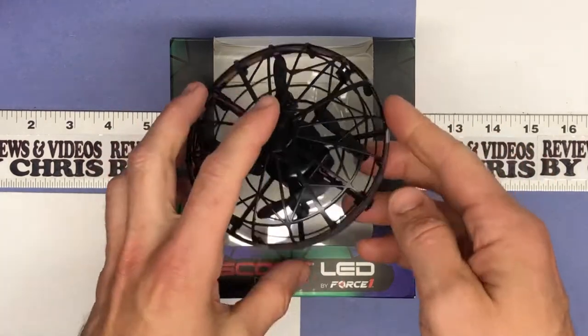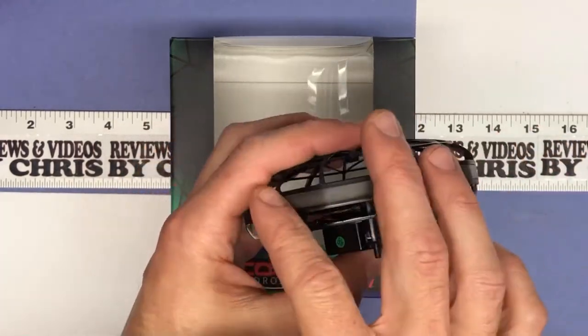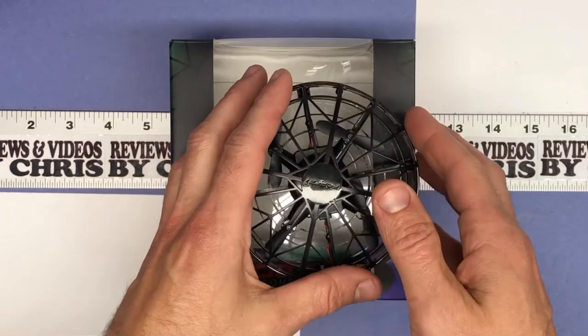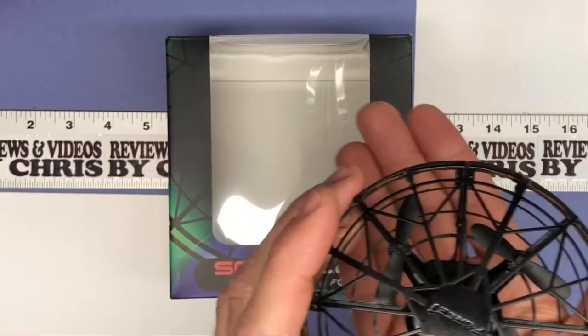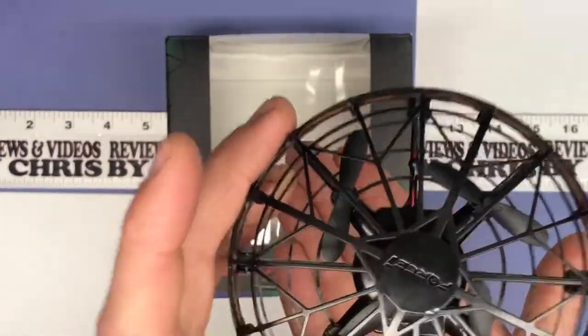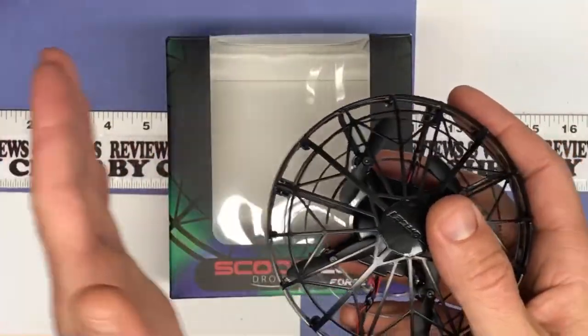It's got a bright strip of LEDs around the side, so all the way around you've got LEDs. It's one of those drones that you can use your hand to control — just by putting your hand underneath it will make it raise up, putting your hand right next to it will make it go that way, and that type of thing.